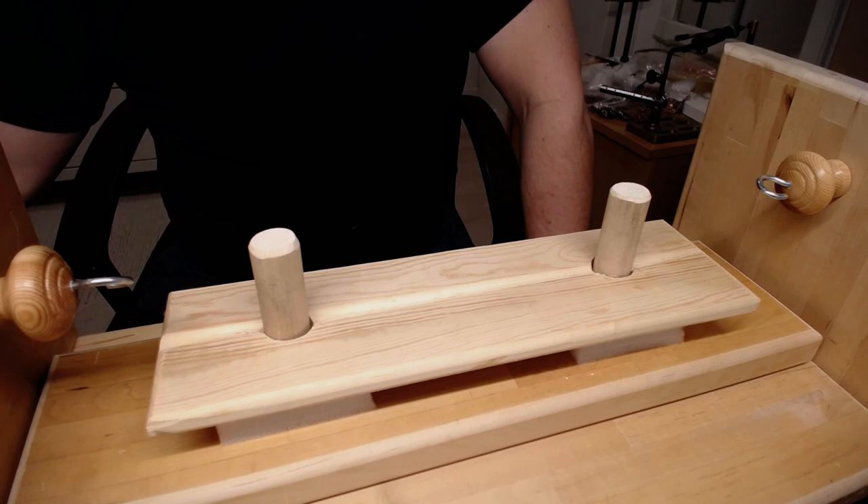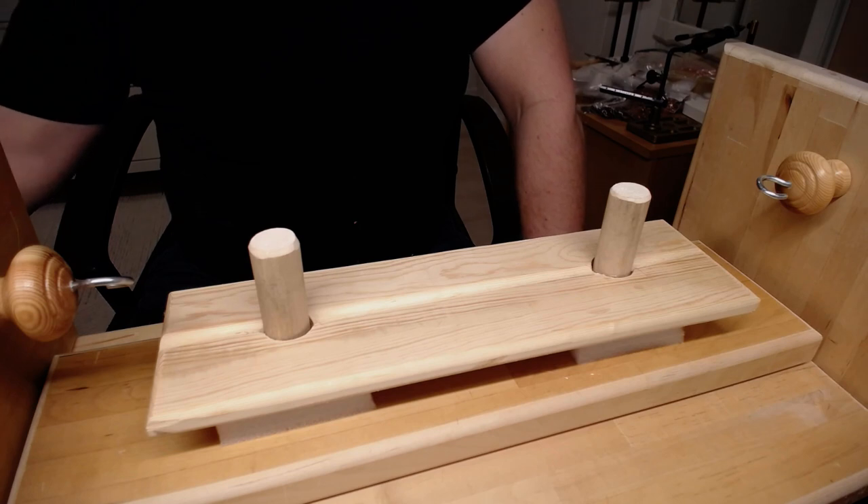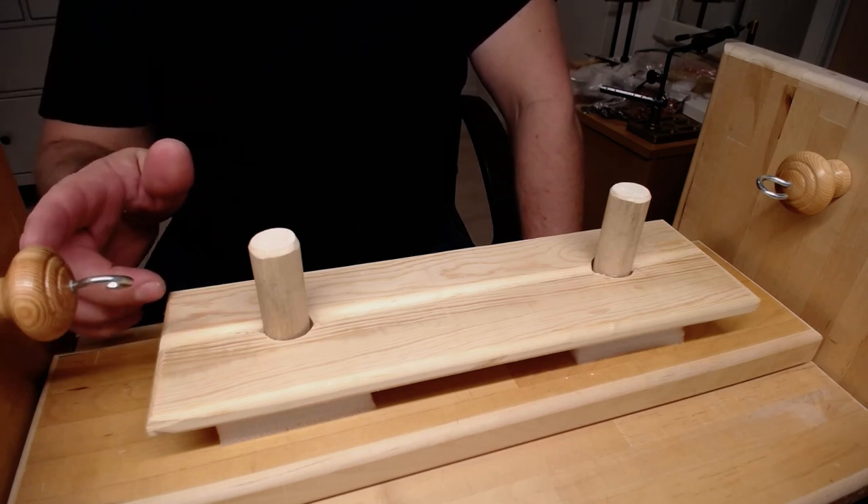Hello and welcome. Today I'm going to show you my own dubbing brush machine and I'm also going to show you how to tie and make a dubbing brush on this machine. This is a machine I made from materials I had in my basement and it's very simple to make.